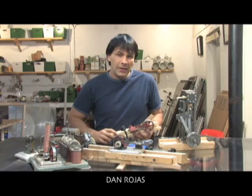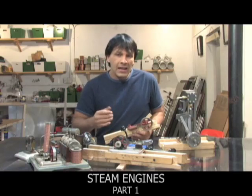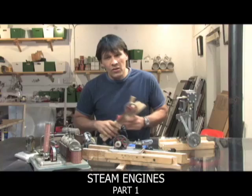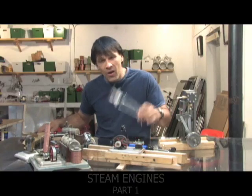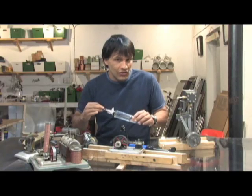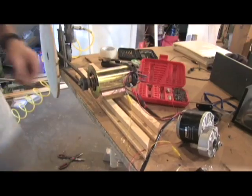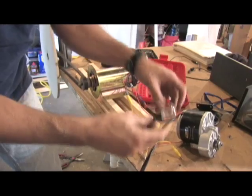Hello there, I'm your host Dan Rojas and I'm going to be talking to you today about steam engines and going over the mechanics of what makes them work. I'm also going to be introducing you to an air engine that in my opinion is a lot more efficient than a traditional steam engine. It's got a really neat concept and I'm going to be showing you a larger version of this that I found on eBay.